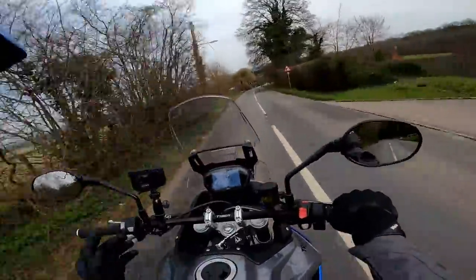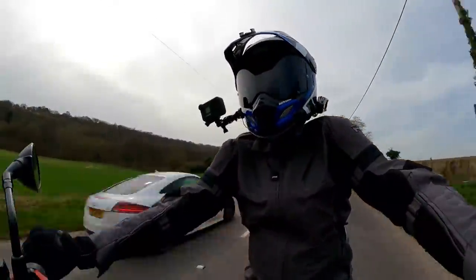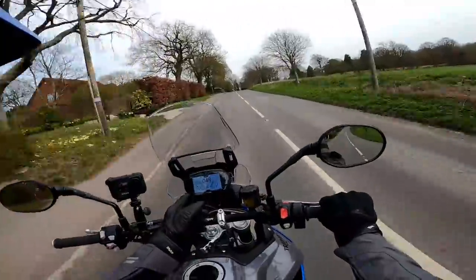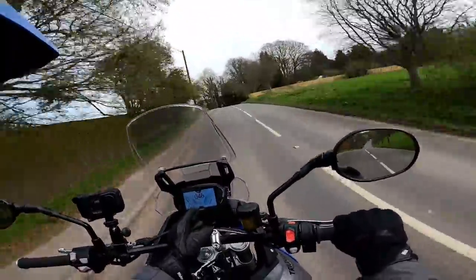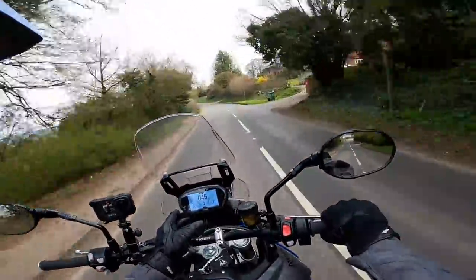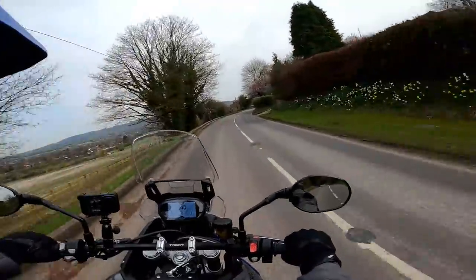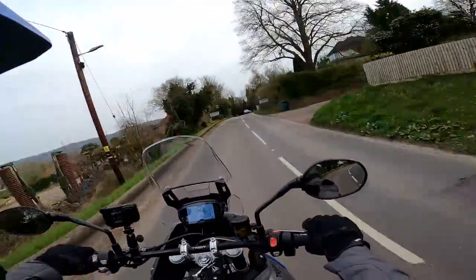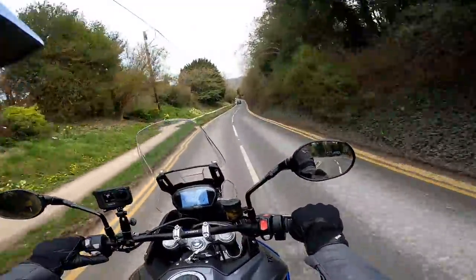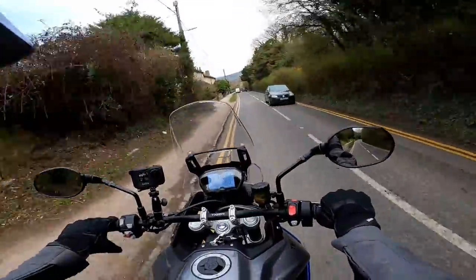The mirrors seem to work nicely — they're quite stalky looking, not my favourite aesthetically, but they certainly work okay. No vibration, good view to the rear, I'm not looking at my own shoulders. The instrumentation and switchgear is nice and simple, which is one of the things I like about it. I think it's a five-inch TFT — slightly smaller than the 900 — but it's got everything you need. It does have a proper fuel gauge, which I'm pleased about. I'm not a big fan of Triumph TFTs generally, and the joystick control I find a little bit fiddly when you're on the move.